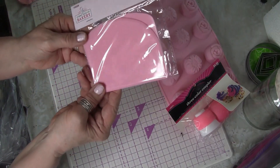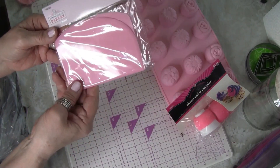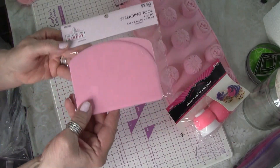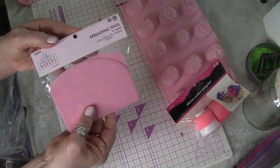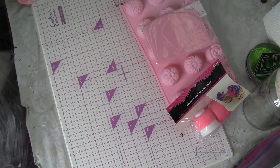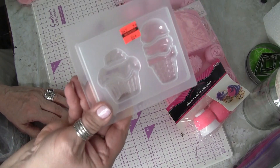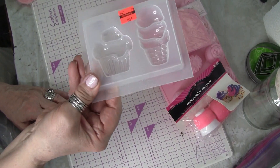They have spreading tools, and that'll be nice if you want something that's not swirled - more of a plain surface - you can use these spreading tools. Then there's a mold they just had in clearance and you can see it's a little cupcake and ice cream mold.